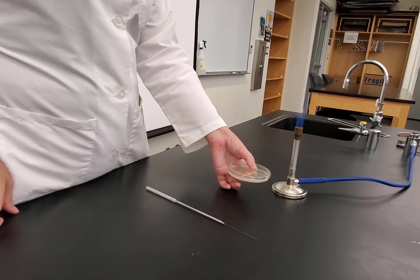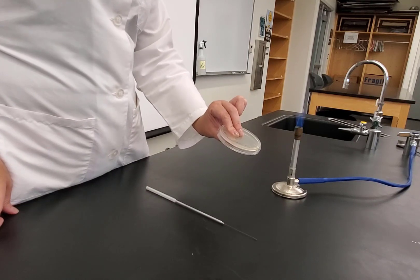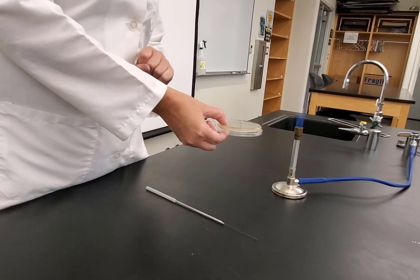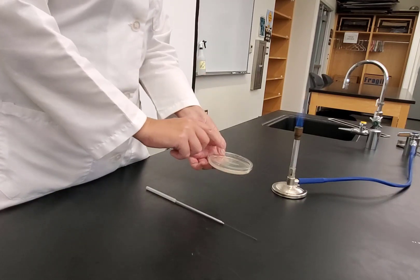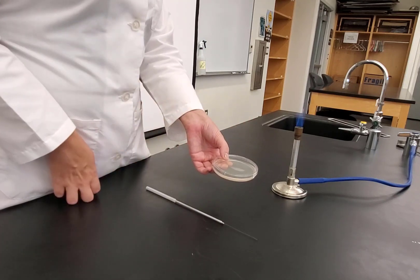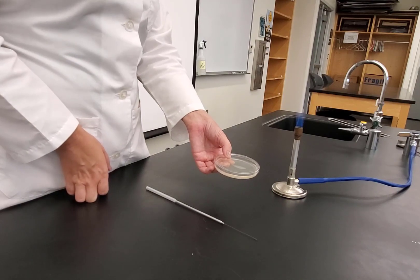I would take my starch plate, turn it agar side up, and place it in the incubator and let it grow for 48 hours. After the time period, I would flip it back and have growth on my plate. I would then add my iodine test for starch, and we'll talk about what the readout should look like.